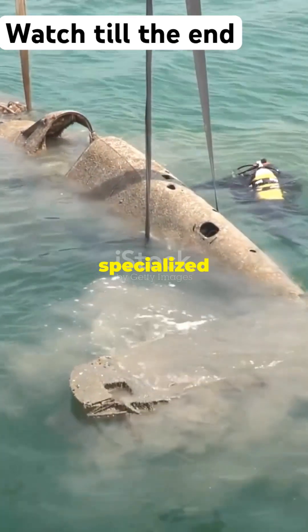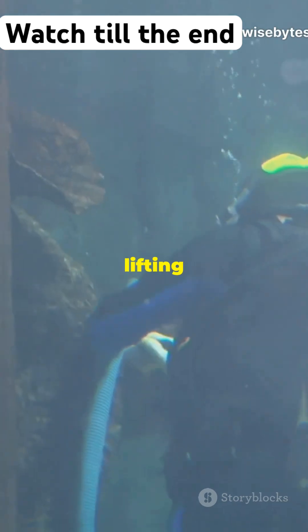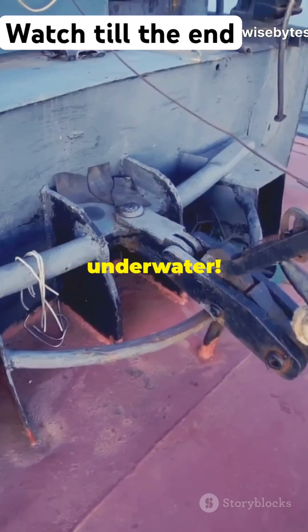Next, we send down specialized ROVs — those are remotely operated vehicles — to attach lifting cables to the wreck. It's like threading a needle underwater.